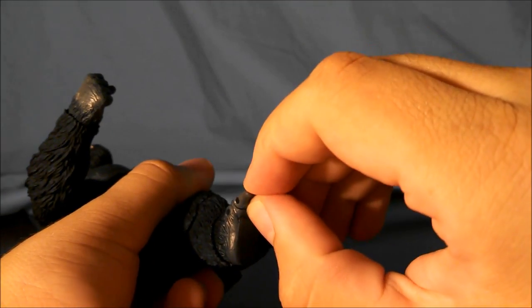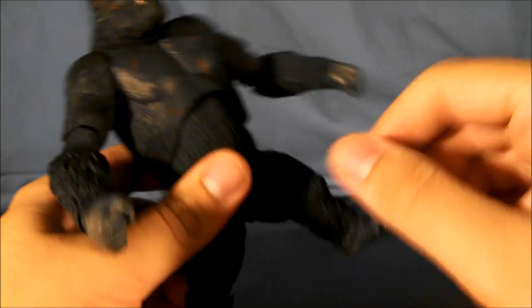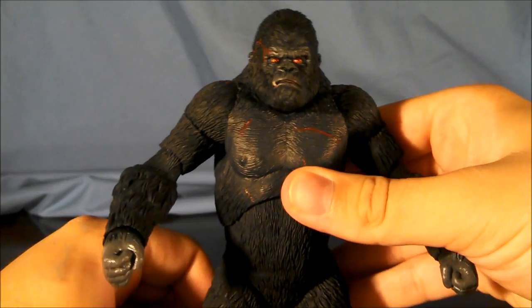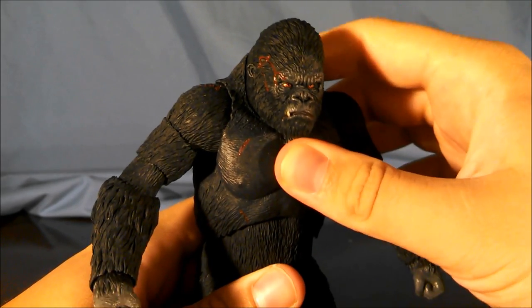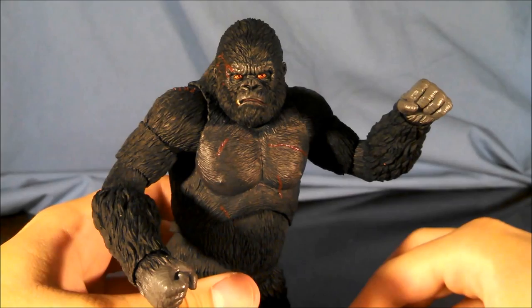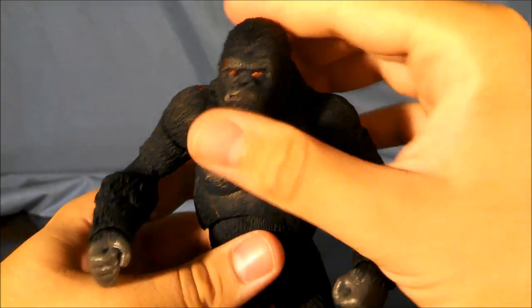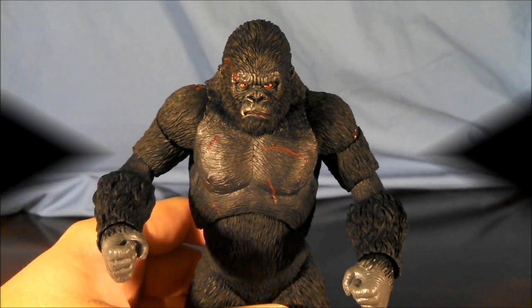This one of mine doesn't work too well — oh, there we go, got the toes to actually bend. Articulation overall on Kong: it's good. I just would have liked to have made Kong bend forward a little bit more or turn his head more to the side, but you can sort of turn the torso and turn the head. Articulation on Kong — very nicely done.